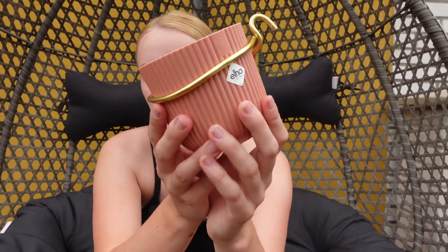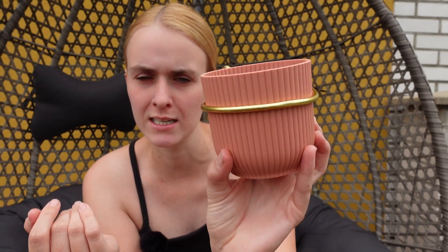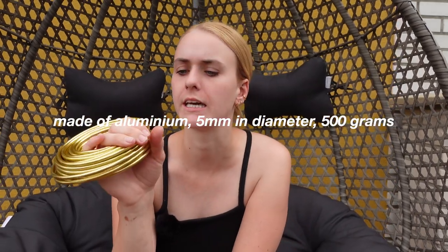Welcome to my egg chair — this is what the hook looks like. I was inspired by Basie Plants, who hangs his Hoyas in his Milsbo cabinet and grow tent. The way he attaches wires to pots is by drilling a hole in the pot, but I don't really want to do that because I'm lazy, so this is a roundabout way of hanging your pots. I made this first one to see if it would work and it seems pretty stable. The wire I'm using is gold and I think it's 5 millimeters in diameter — I'll put it on the screen.